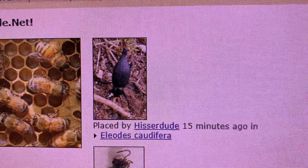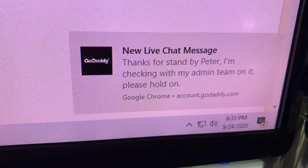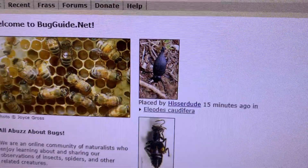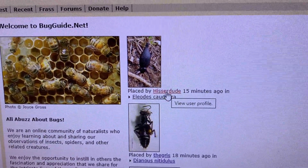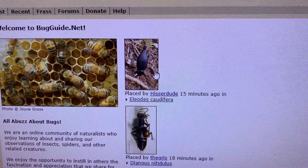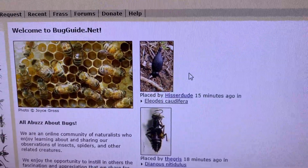Working on tomorrow's video again — checking some things on Bug Guide. And there's good old Hisser Dude. Fifteen minutes ago he placed this specimen of Iliodes caudifera. And now I have a message from my hosting company letting me know they're working on a website problem I'm having for the new version of the website. Let's walk through this a bit and talk about how Bug Guide works, because it's absolutely one of my favorite websites ever. Hisser Dude moderates on there and contributes a lot of help to people who place their images on the guide, moving things around as a moderator and putting them in the correct categories.